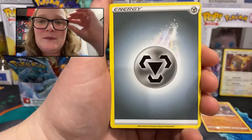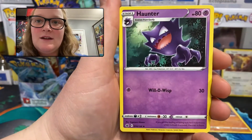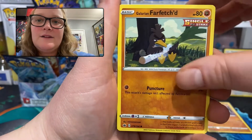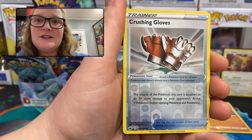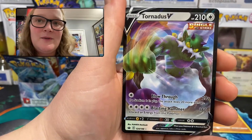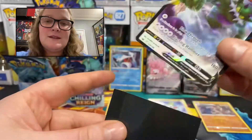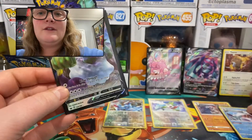Pack 14: metal energy, Melony, Sealeo — another one we haven't seen yet — Haunter, Spheal, Venipede, Furfrou — another one, good — Galarian Farfetch'd, Sneasel. Trainer card Crushing Gloves as our reverse holo, and the rare — wow — we have a Tornadus V! Very nice, 210 HP, number 124 of 198. That's very cool. Froslass, your turn to be removed so Tornadus can stand up there.